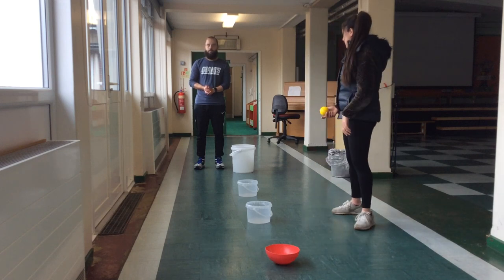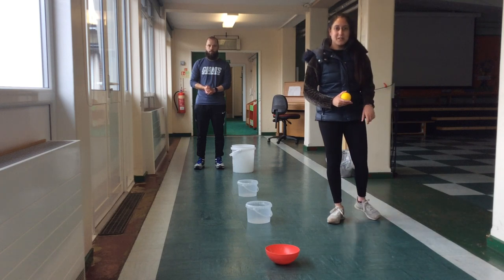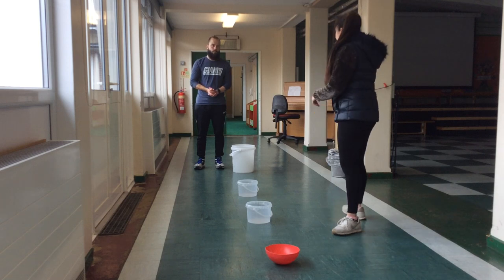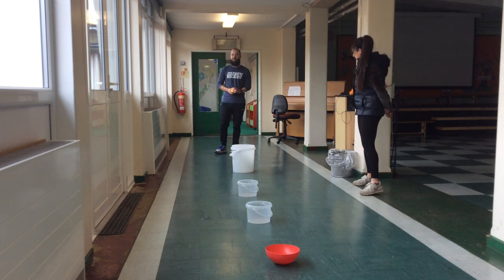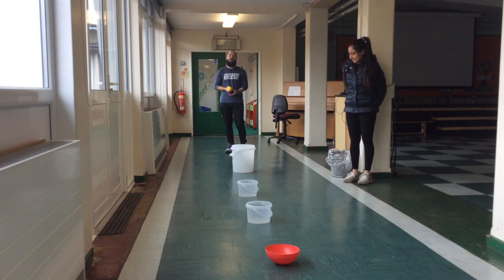The aim of the game is to try and get the ball in each of the buckets and try and beat the person you are playing with. Or you can even play it by yourself. We will both take it in turns to try and get the ball in each bucket. The winner is the first person to get it in the last bucket.